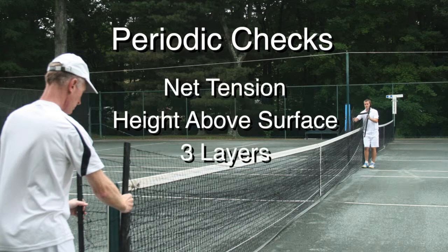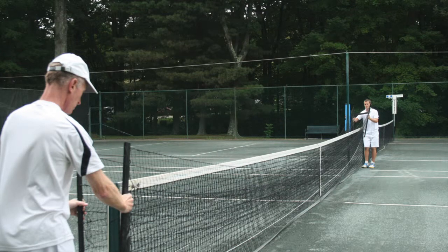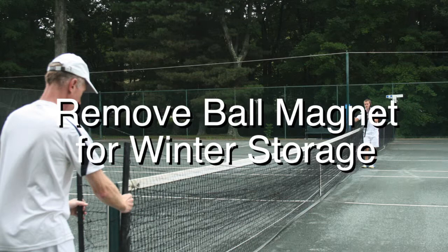Check that the three layers of netting on either side continue to overlap, and finally check that the height on each side is the same. Beyond that, the ball magnet can be left in place continuously, including for match play. We do recommend that you remove it for winter and store it in the included storage bag.